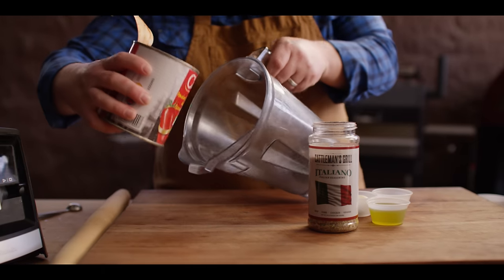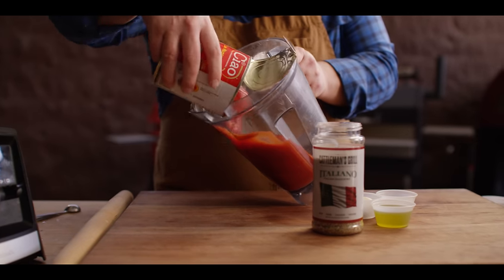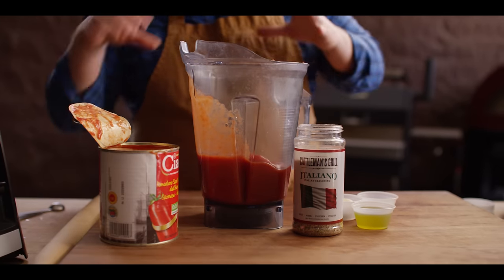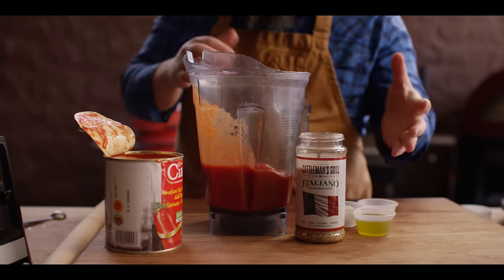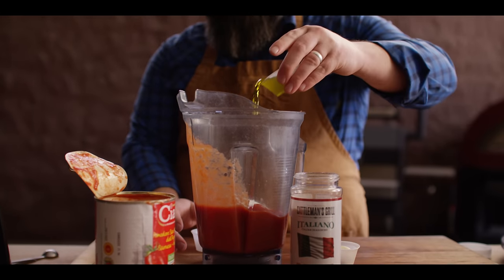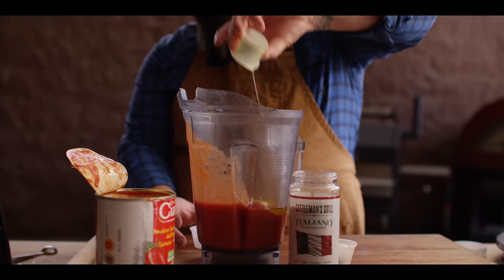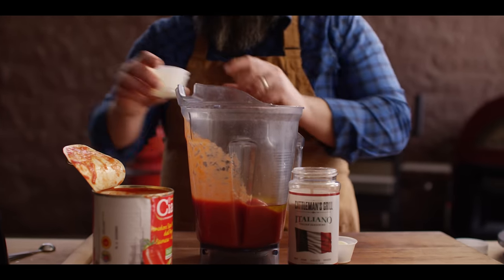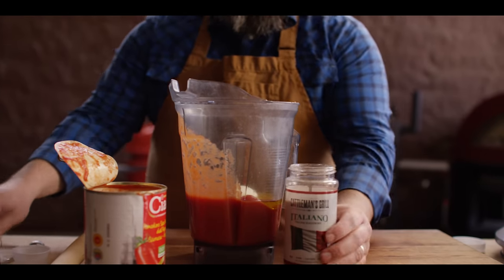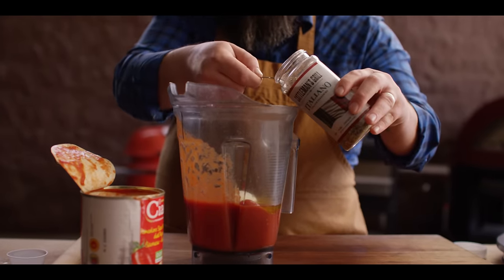Moving on to our sauce. We're going to start with a full 29-ounce can of San Marzano tomatoes — these are whole tomatoes. We're going to break this down into a nice smooth, slightly sweet sauce. It's going to have two tablespoons of sugar, two tablespoons of extra virgin olive oil — as that fat helps to move that flavor around — two cloves of garlic, and one tablespoon of Cattleman's Grill Italiano.